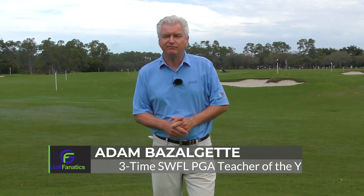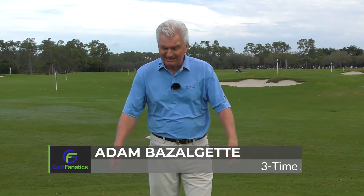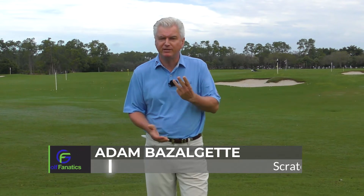Hi there golf fanatics, Adam Bazalgette here from Scratch Golf Academy. Today's subject: knee movement in the backswing. We'll give you three specific tips and just kind of get into what you should be looking for.